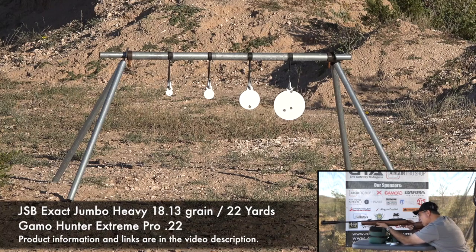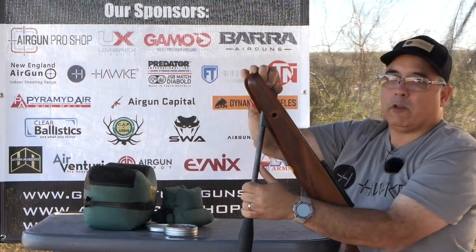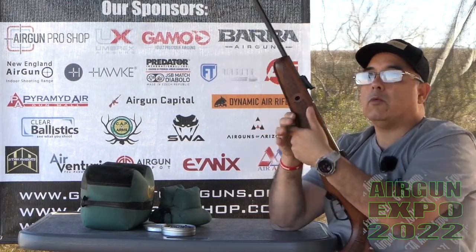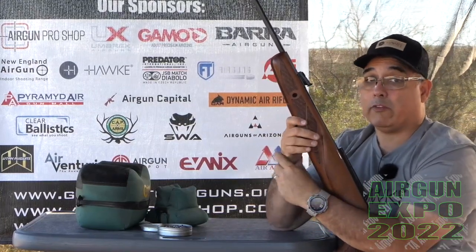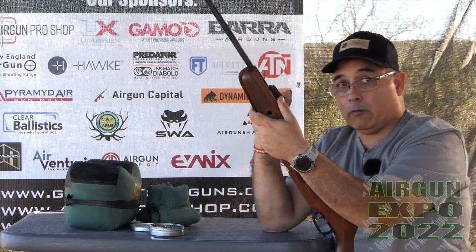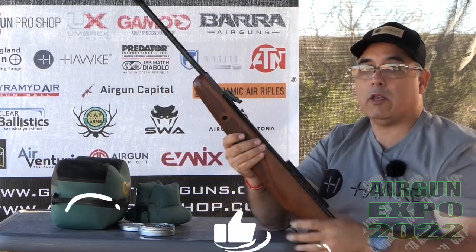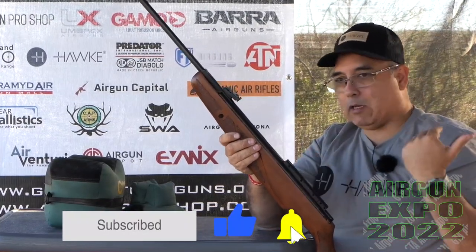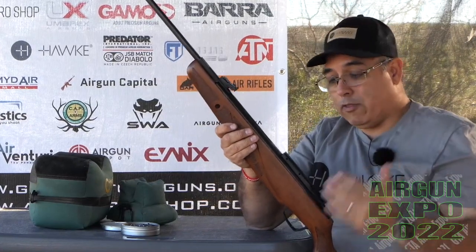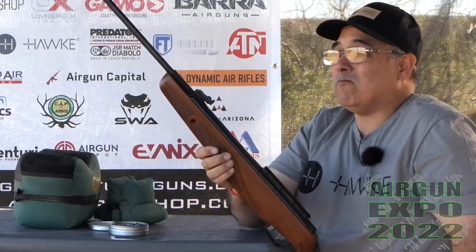So why in the world would you want to run open sights when you could be shooting with a scope? Well, there's something to be said for knowing how to shoot with open sights. Sometimes a scope can be a detriment — like if you're in the woods hunting squirrels, open sights can be a real blessing. With a fixed four power scope in tight woods it can be hard to find them, but with open sights you keep both eyes open and can track them much better. I want to take this out iguana hunting — I think this as an iguana-killing machine would be just awesome. The original Hunter didn't have open sights, so to me this is an upgrade.